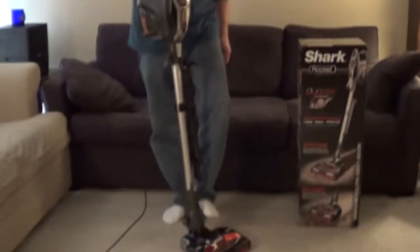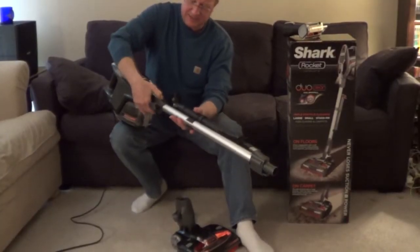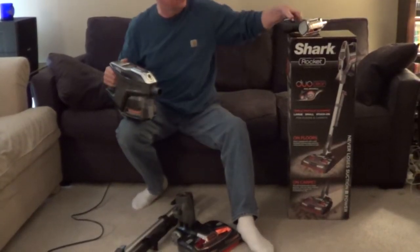It has a quick release for the wand for cleaning up high, and then the wand has a quick release to turn this into a handheld vac.